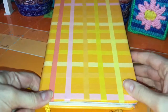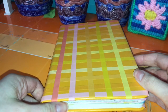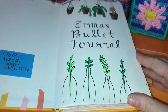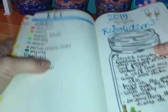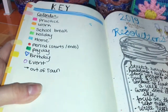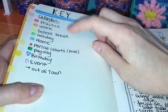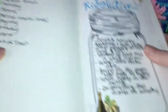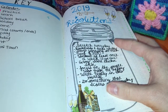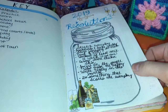I decorated my bullet journal using washi tape — I got 40 rolls on Amazon for about $8, which is a steal. So when you first open my journal, you want to make it simple and pretty. It's very important to have a key so you know what you're highlighting in your calendar — things like practice, work, school break. And New Year's resolutions. For Christmas I got stickers from my Nana and Papa — holiday stickers. Definitely go to Joann Fabrics and look for stickers because they make it a lot easier to decorate.